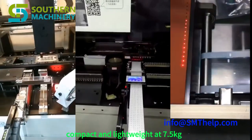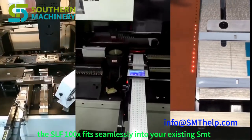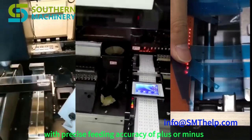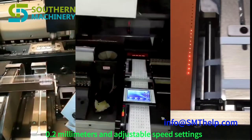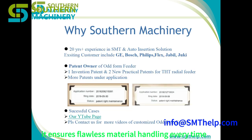Compact and lightweight at 7.5 kilograms, the SLF100X fits seamlessly into your existing SMT setup. With precise feeding accuracy of plus or minus 0.2 millimeters and adjustable speed settings, it ensures flawless material handling every time.